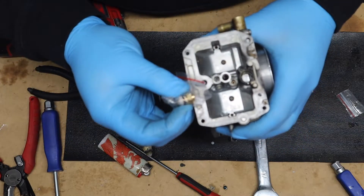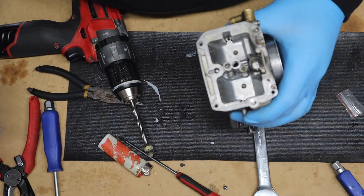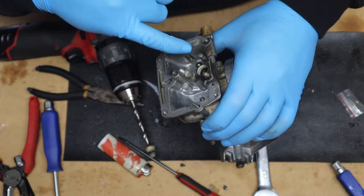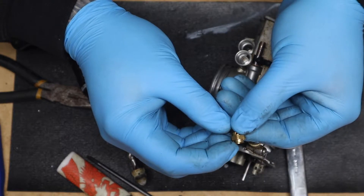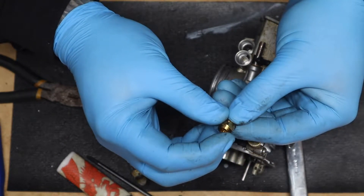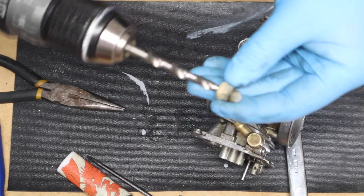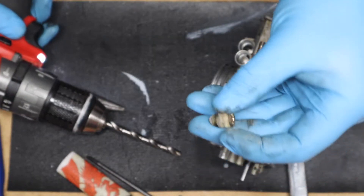In here there is what's called the needle float valve. This thing was completely stuck in there. It's out now, but there's a little brass lip on it — well, this whole thing snapped off. So I was out of options and went to drill and tap it, and this thing came out with the drill.